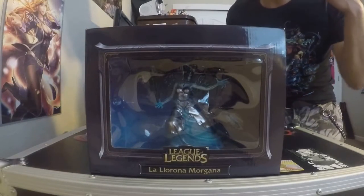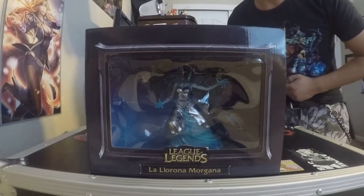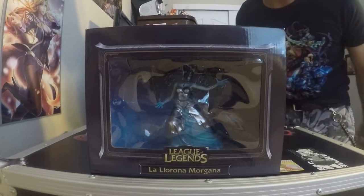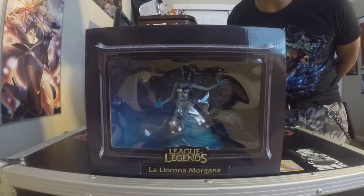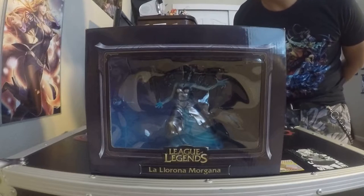Hello everyone, it is iDGDTour. I'm giving you another unboxing video. This time it's a League of Legends La La Rona Morgana figure, also known as Ghost Bride Morgana. This figure is very rare. You don't see very many people with it and you don't see very many people selling it, so I'm very fortunate to have grabbed a copy for myself.